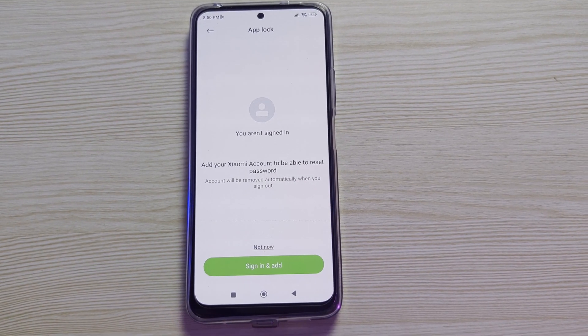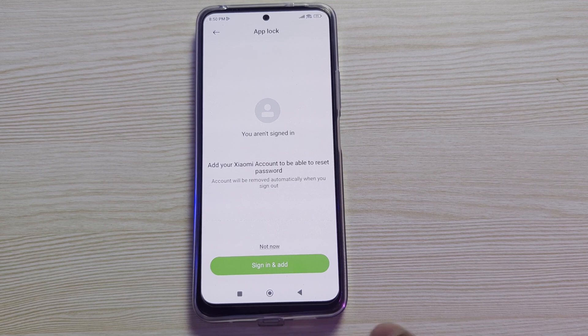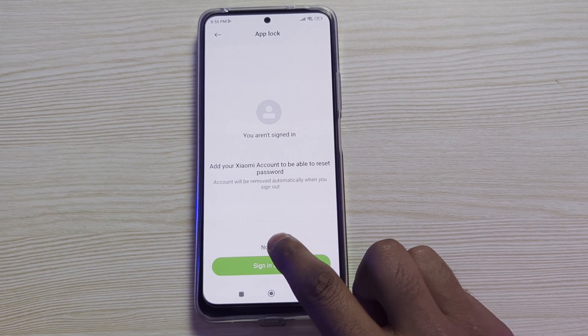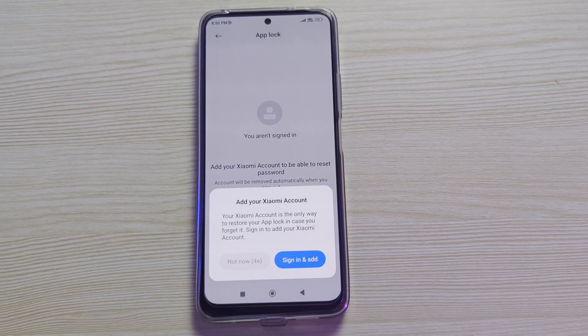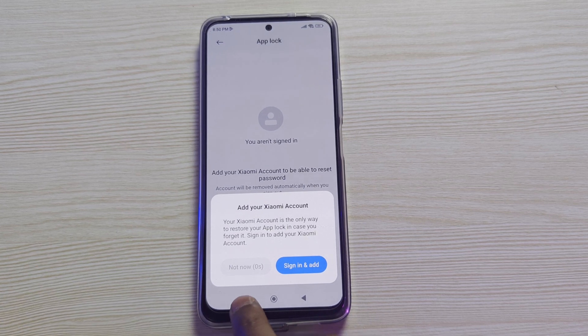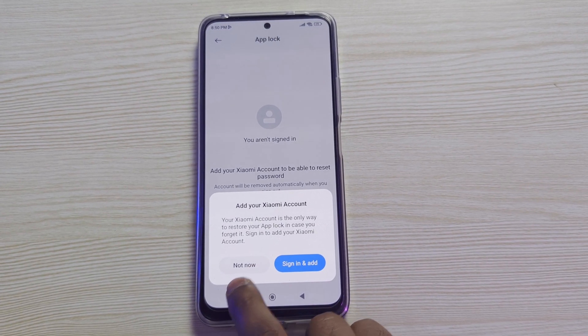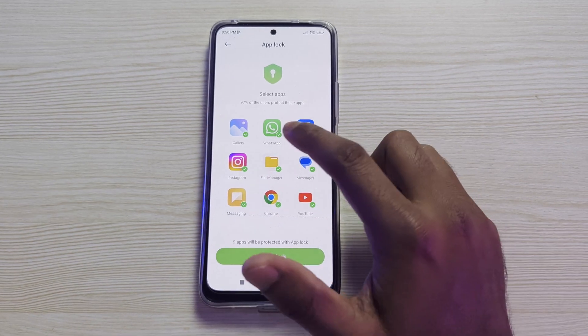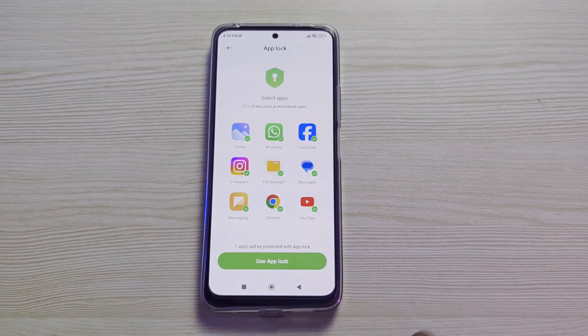It is saying you are not signed in to your Samsung account — do you want to sign in or just keep it? I will click on Not Now. This button will be activated in just one second. Now it is active, so click on Not Now.